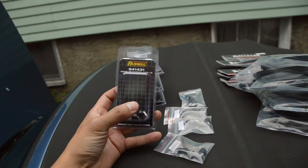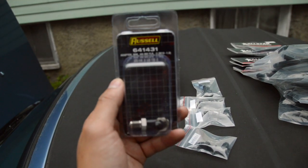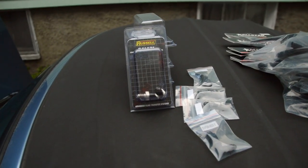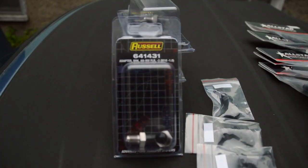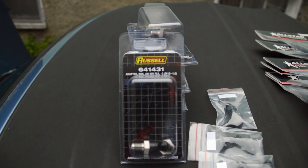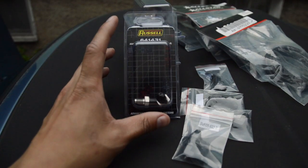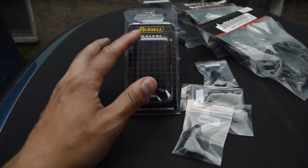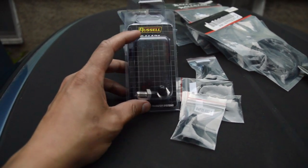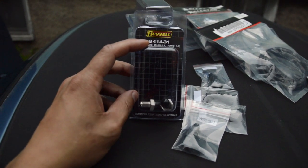Let's start off with the fittings needed. You're going to need an M10x1.0 to 3AN adapter — you'll need 12 of them. Got those from JEGS; it's the Russell M10x1.0. The reason we need 12 is 6 go into the ABS unit itself, 2 go into the master cylinder, 2 go into the prop valve, and 2 go to the brake lines that connect to the calipers.